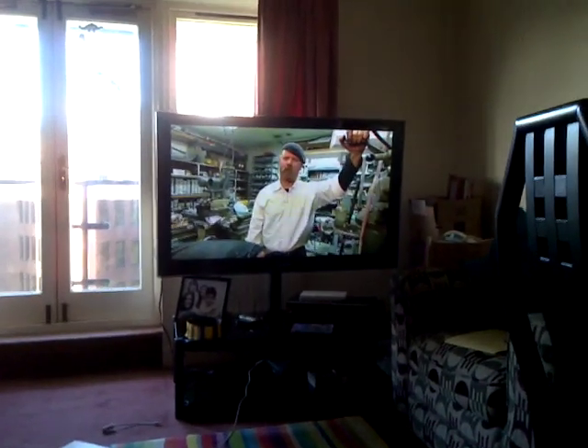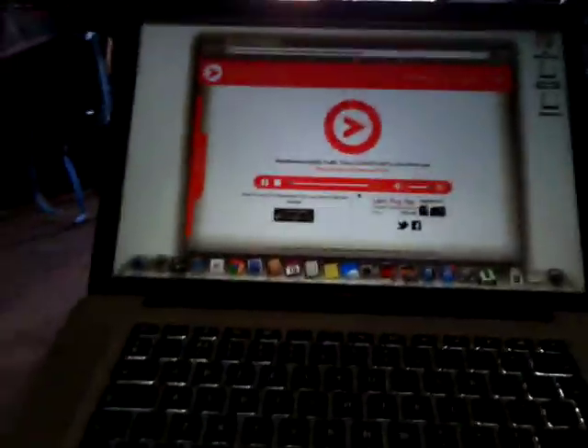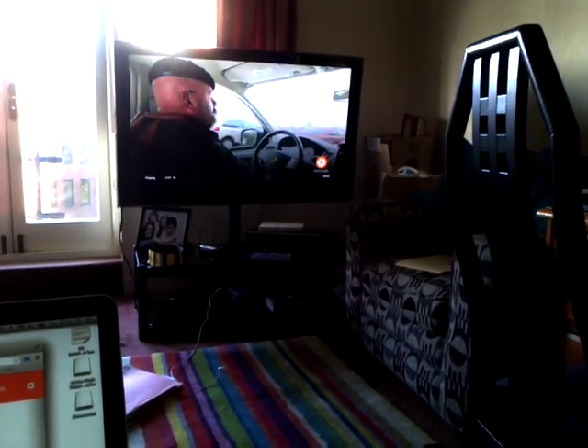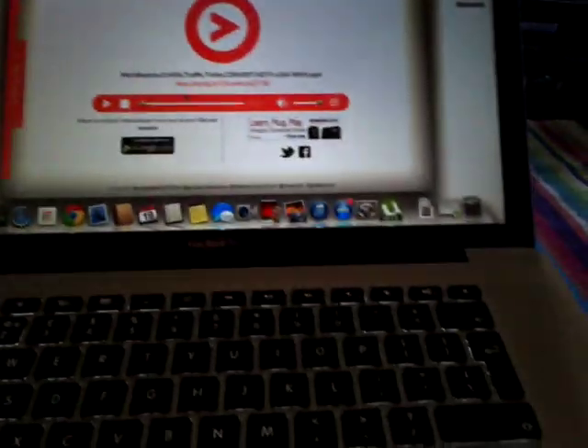Don't try what you're about to see at home — we're what you call experts. There you go — streaming wirelessly from a no-cable computer.